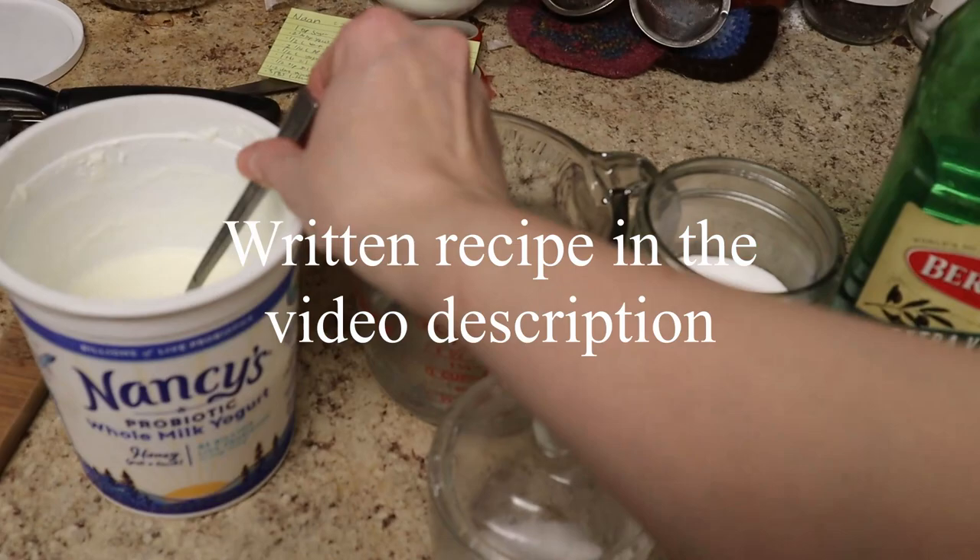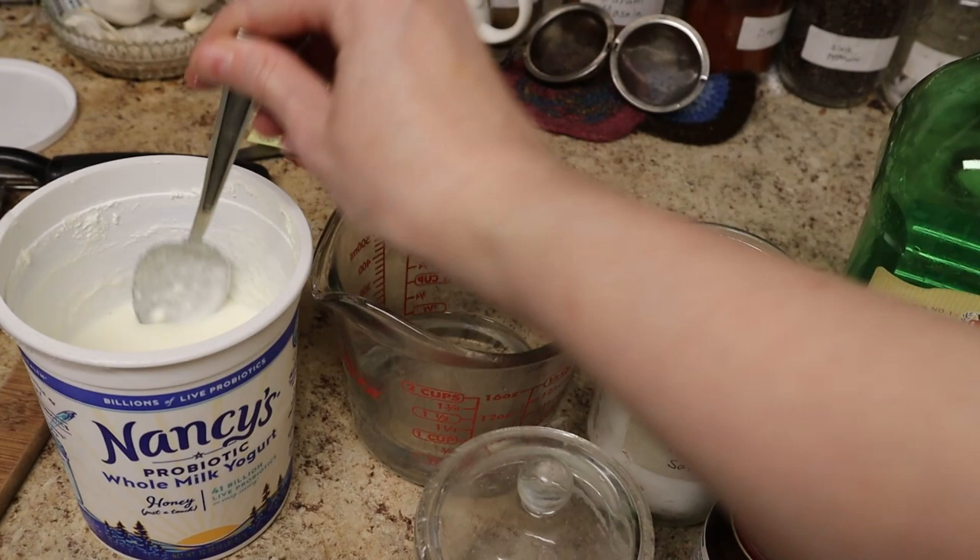This yogurt, incidentally, was in the freezer because I wasn't able to use all of it on time, so I froze it. As a result, it's all soupy, but that totally does not matter for this dish.